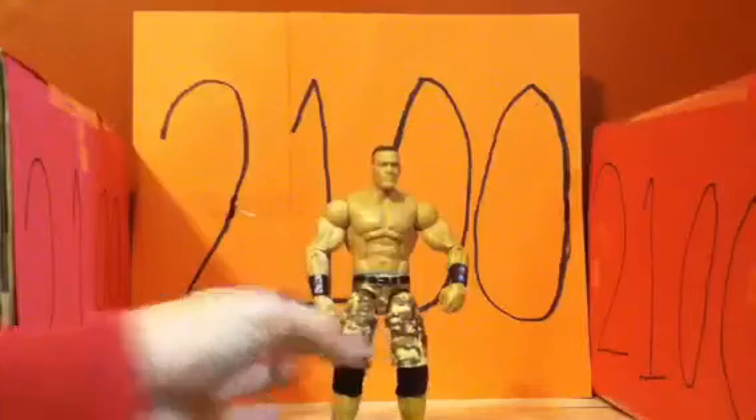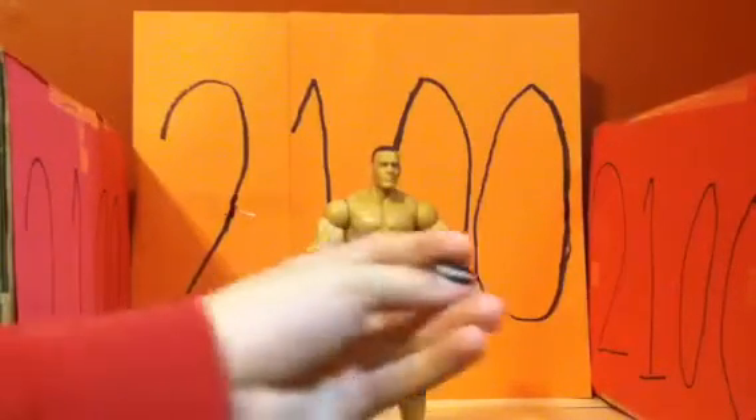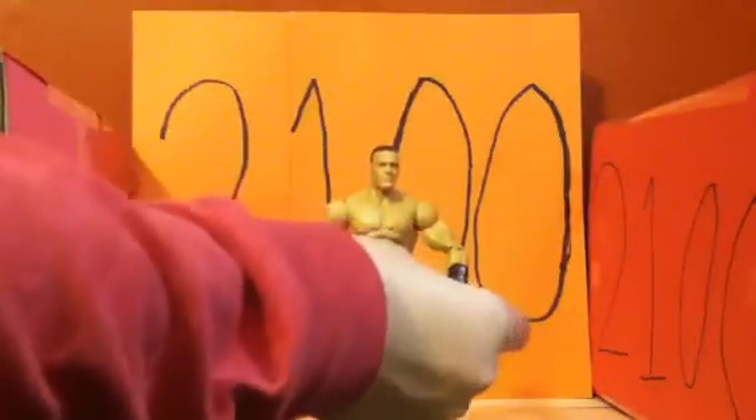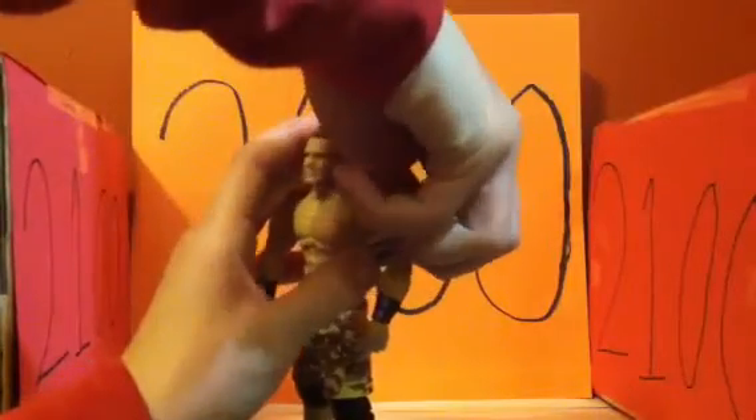The accessories it came with: first of all, the Never Give Up armband. I think it's around Series 14 they first started giving him removable armbands. We're gonna put it on him real quick.